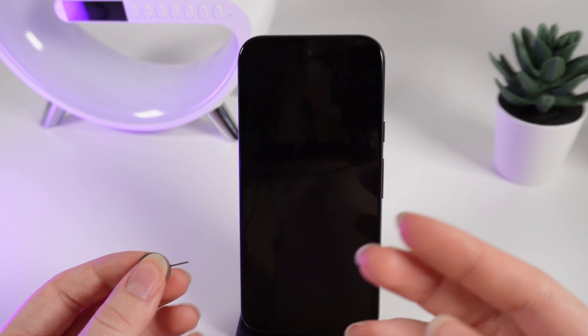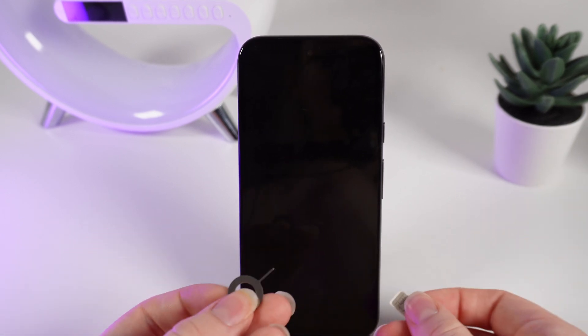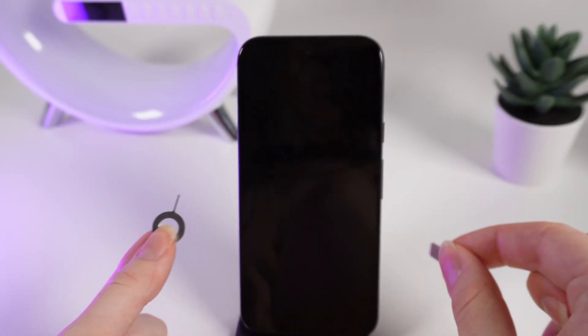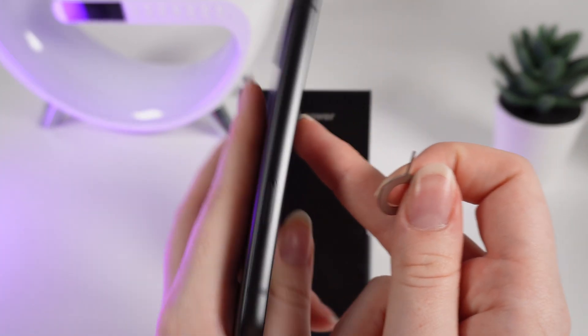Now I will show you how to insert a SIM card into your phone. As a first step we would need to take this pin which comes with the device, and of course your SIM card. Now we take our phone and turn it to the left side.